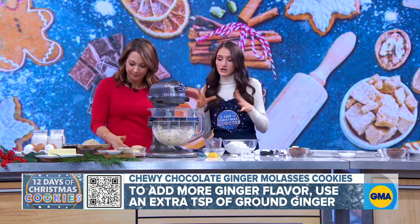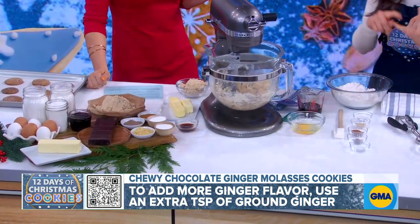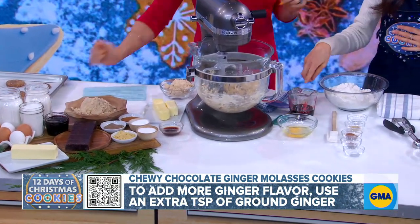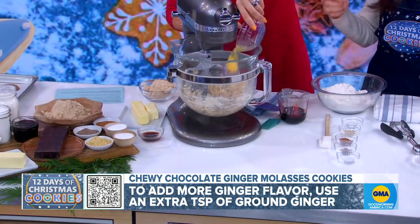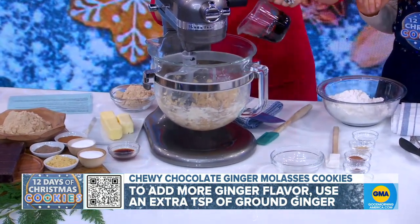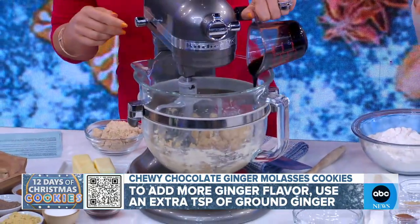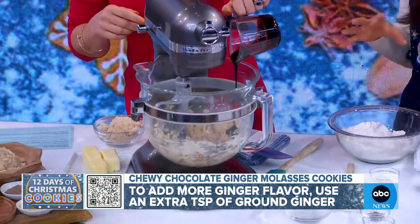Let's go ahead and get started. So we've already creamed our butter and our brown sugar in here, so I'm going to have you add the egg first and we're going to mix it up. And you are so good on your site, the way that you describe things. Is this molasses? This is molasses, you guys, and this is a classic — you want to add molasses to all your ginger cookies.